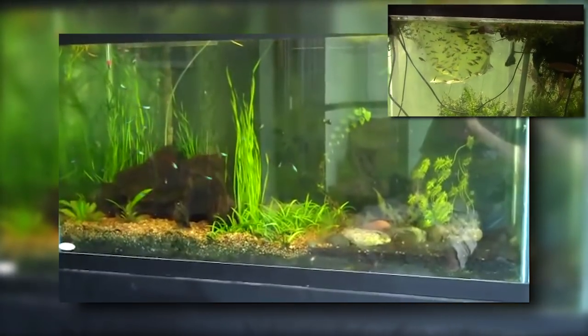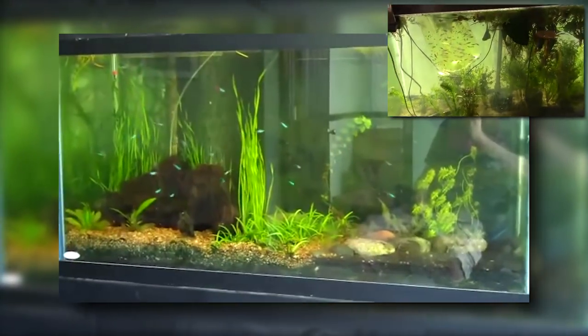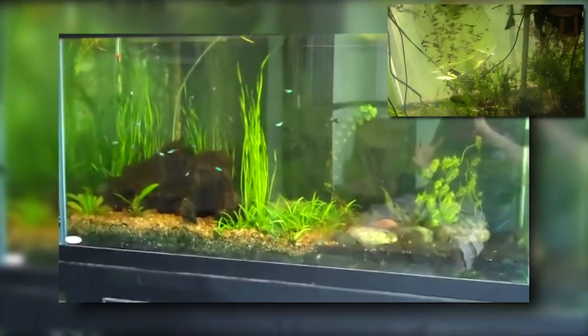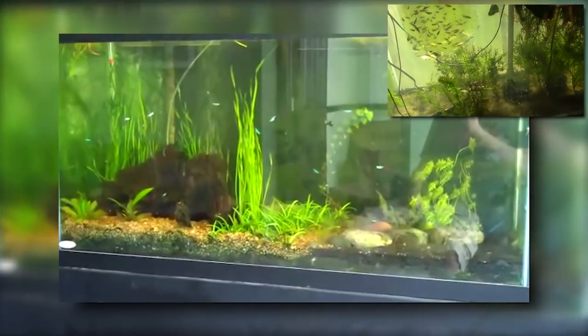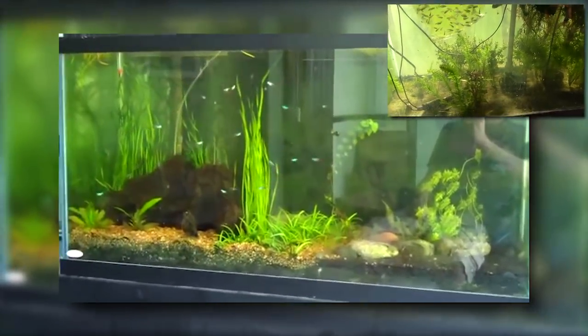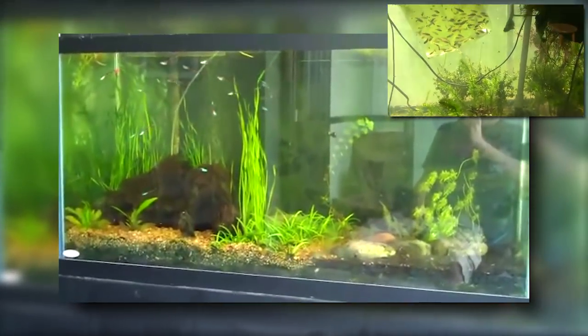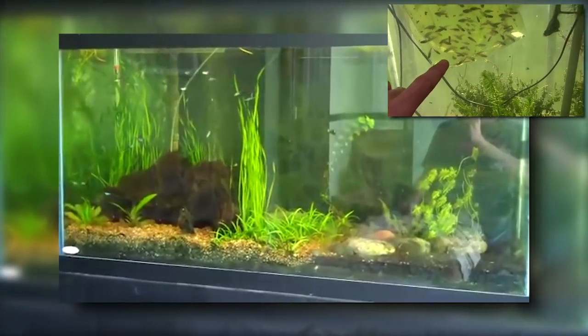So let that be a lesson. If you're going to add fish to a tank, leave the plants alone — even if they're a pest plant — because they'll do you some good. After the tank gets balanced that will work out a little better. I was basically running the tank a little too rich. You might see that bubble going up — that's CO2 coming from the dirt I've got in there.